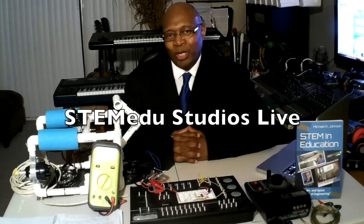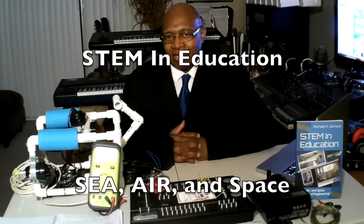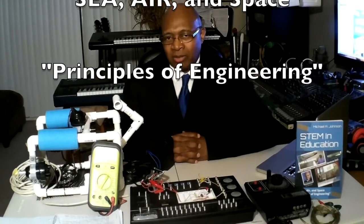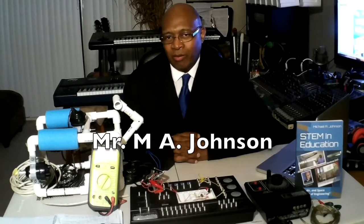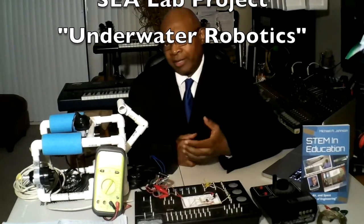Welcome to STEM EDU Studios Live. This is STEM in Education — Sea, Air, and Space — Principles of Engineering. I'm Mr. Johnson. Today we're talking about one of our CLAP projects: Underwater Robotics.